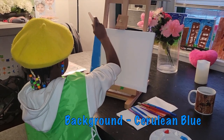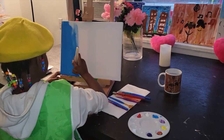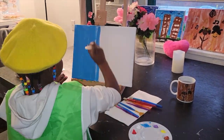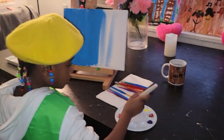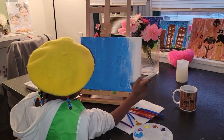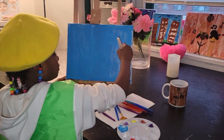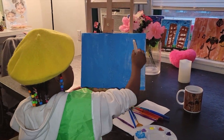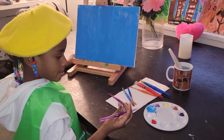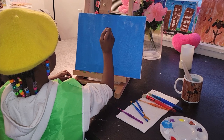First, I'll cover the whole background using cerulean blue. Next, I use purple to outline my butterfly.